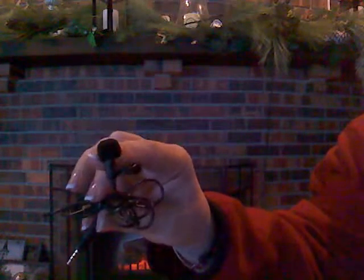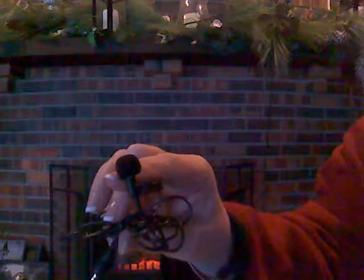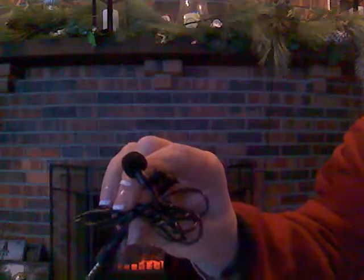It came with two windmuffs to help prevent that kind of roaring sound you sometimes hear on microphones.